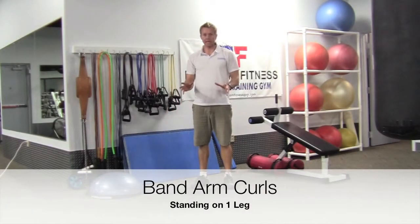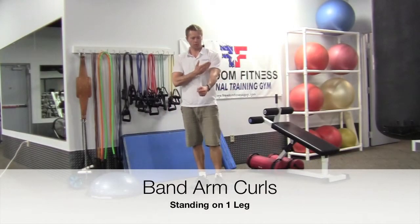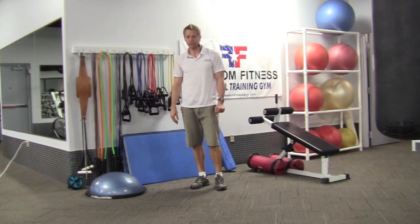We're going to do some band arm curls. The primary target here is the biceps.